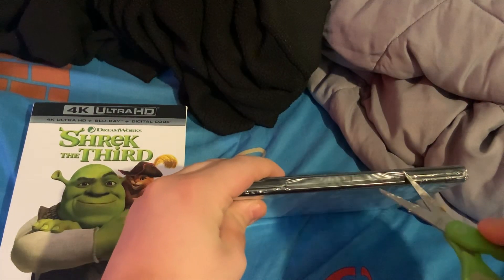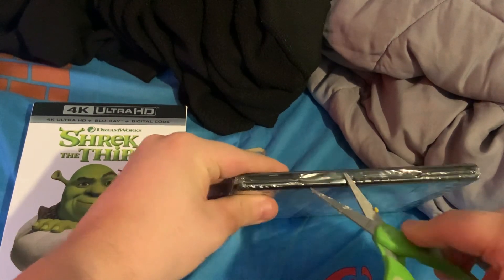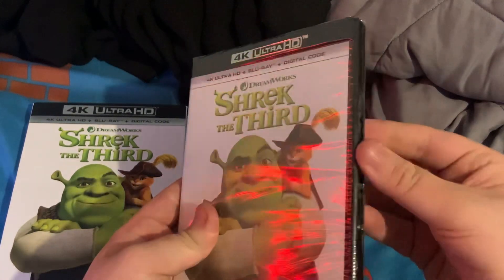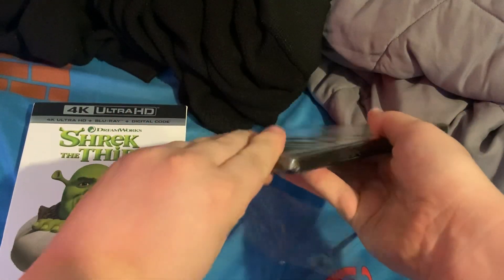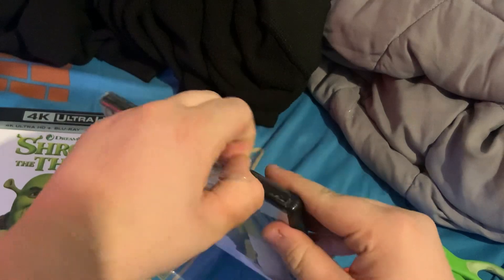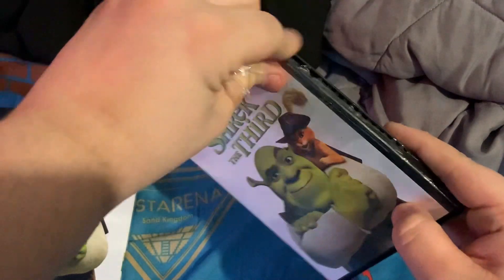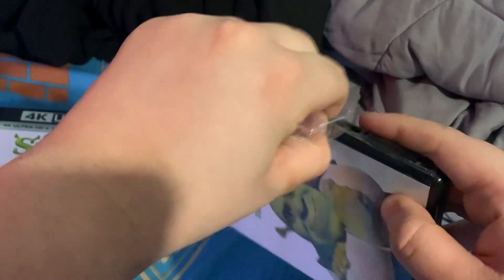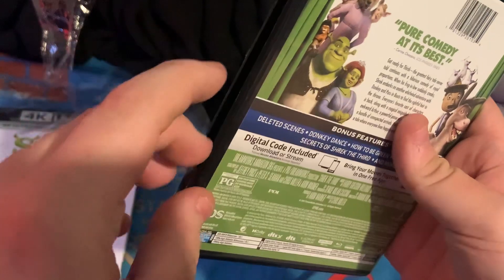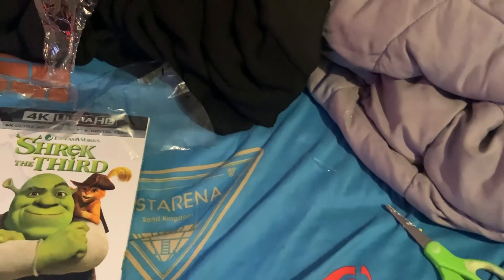So, let's go ahead and open this up. That one's very difficult to open, but some of the plastics are still in there. Hold on, it's not going to open. Let me try very hard. There we go.